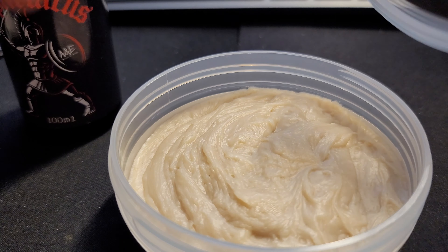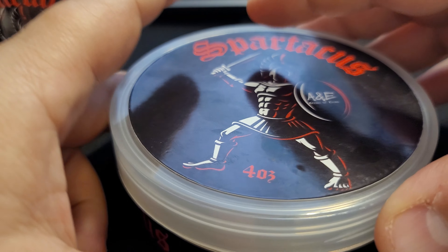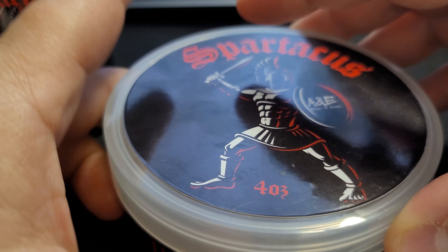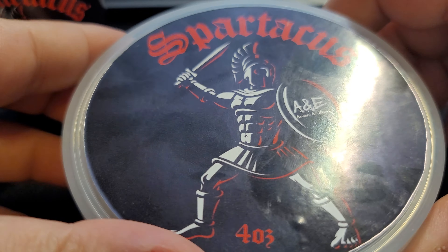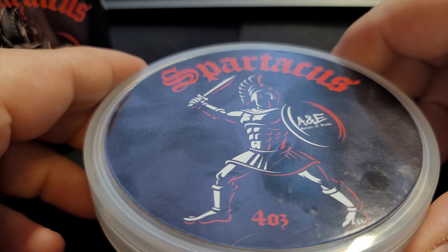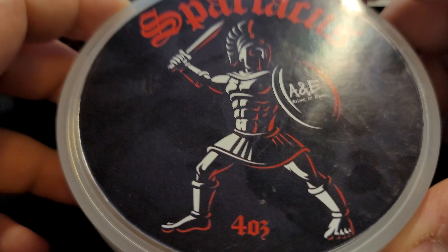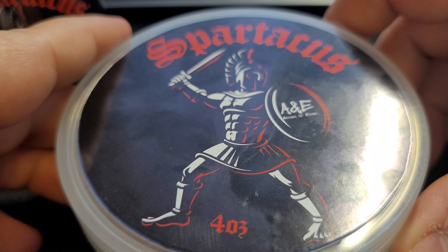Anyway, Spartacus — this threw me off. I was expecting a certain type of smell and it was not what I expected, but it's a very pleasant smell and I was pleasantly surprised. All of his scents are really good. Yeah, really good product.